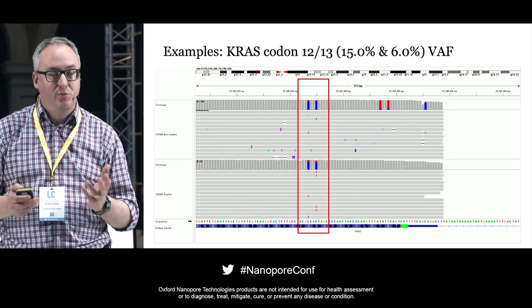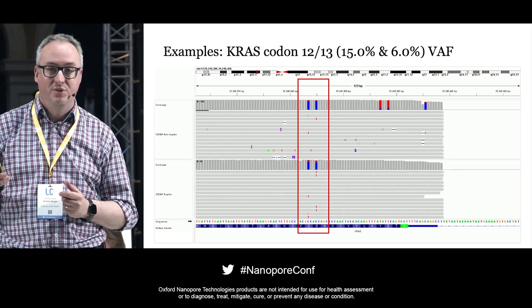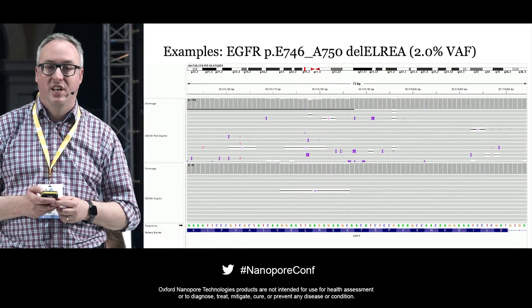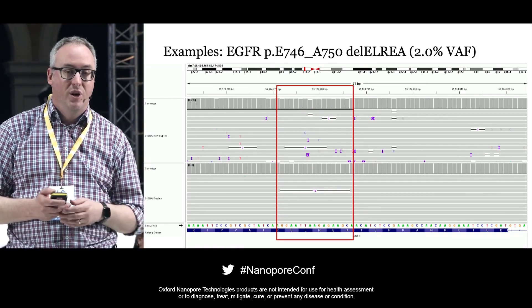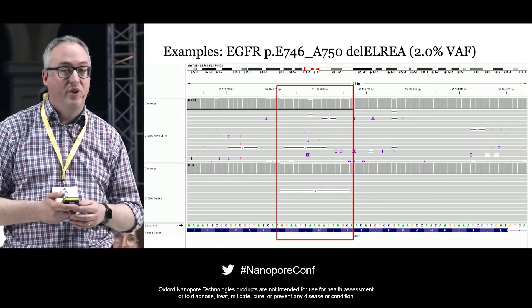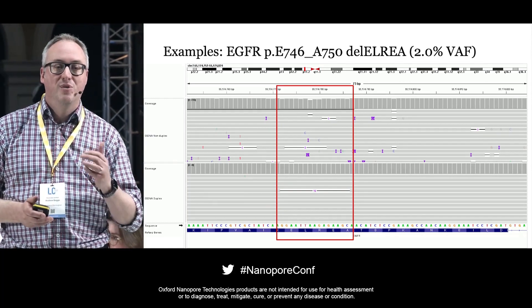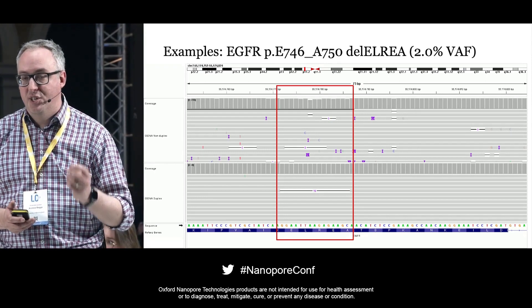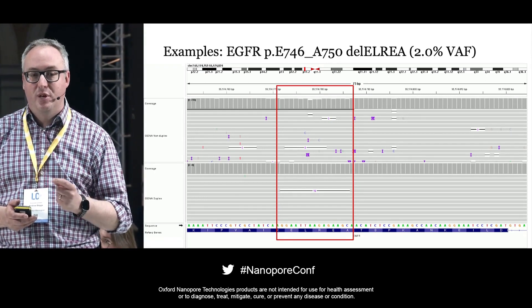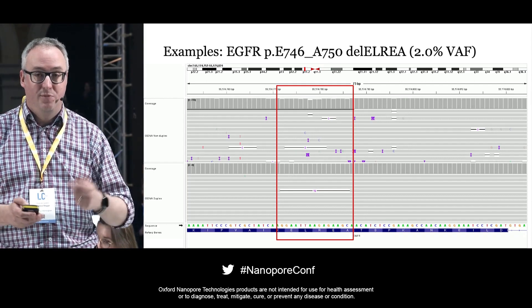With circulating tumour DNA panels, it can be very difficult to detect long indels — and this is where Nanopore comes into its own. This is a 15 base pair deletion in EGFR, a common mutation in lung cancer, at 2% variant allele frequency. In the top panel without duplex it sort of works but is a bit noisy, but in the bottom IGV panel with duplex, the indel is displayed clear as day, easily detectable with a variant caller such as CLAIRE3.